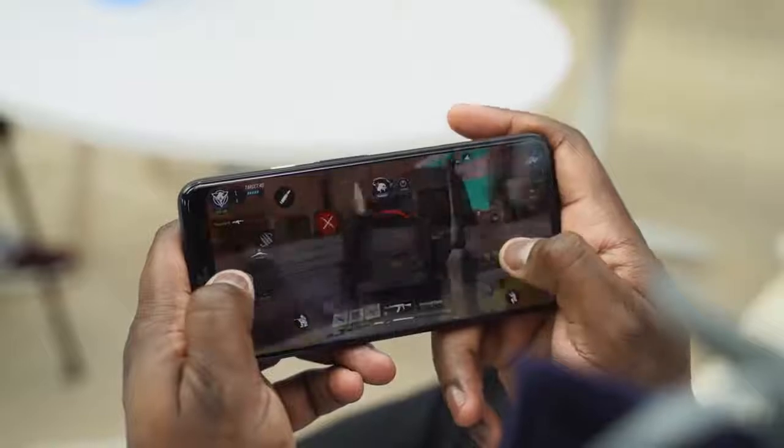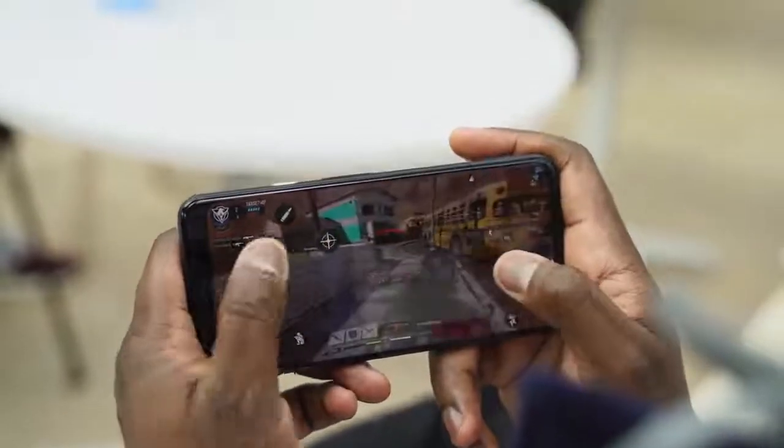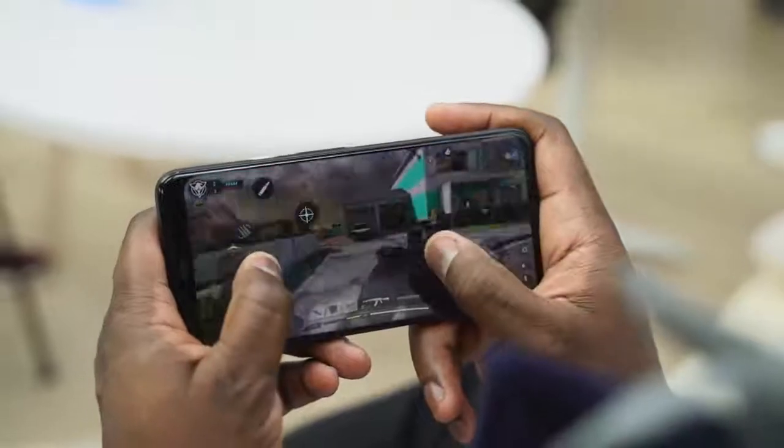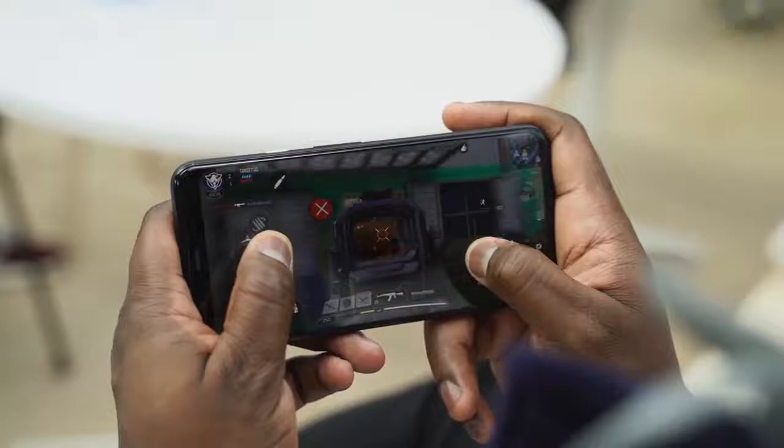I've got to say, the Pixel 4 XL's 90Hz display is great — great for games like this. Precision is so much better. In terms of gaming, it handled really well. In terms of temps, I couldn't measure temperatures but it ran rather warm, so I have to do a full gaming video to check out temps and the speakers as well. If you want me to do that, let me know what games you want to see — Call of Duty Mobile, Fortnite Chapter 2, those kinds of things.